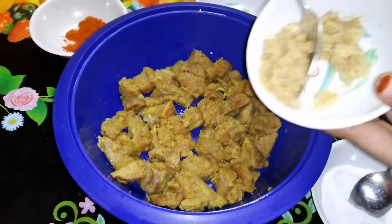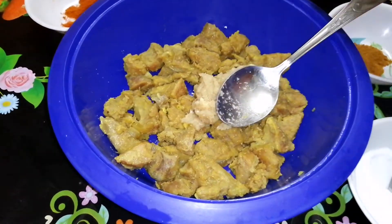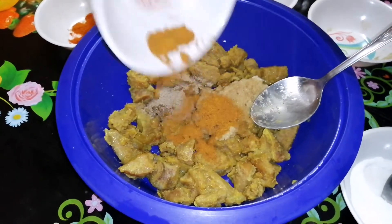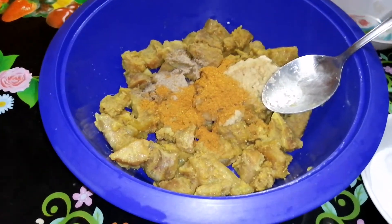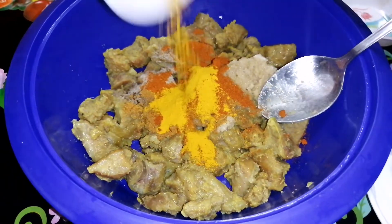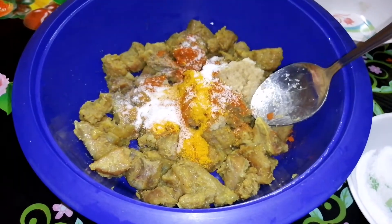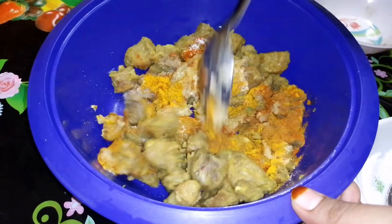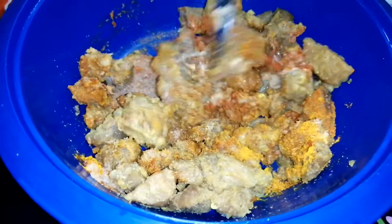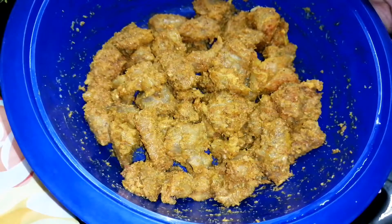First, ginger garlic paste, pepper, garam masala, red chilli powder, turmeric, tevayana 1 spoon, salt. Now, let's mix this together.